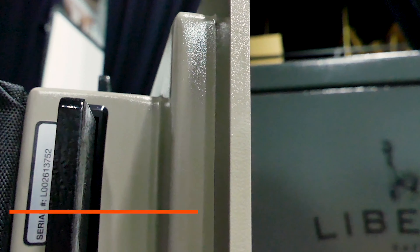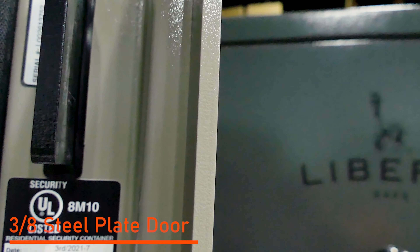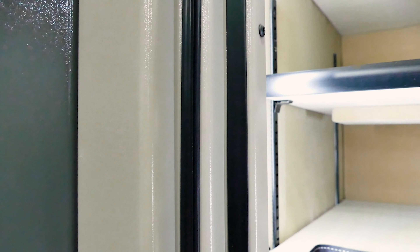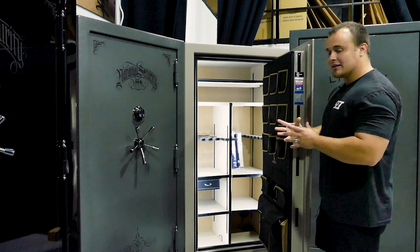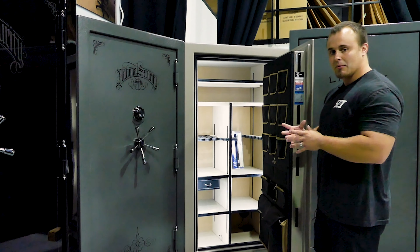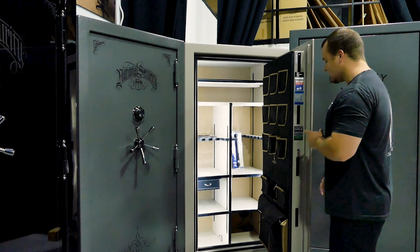A solid 3/8 inch steel plate door. It's a double step, so you actually get two heat-activated seals built into the door system itself. When that seal heats up, it expands seven times its size and really prevents any smoke or heat from penetrating inside the safe.